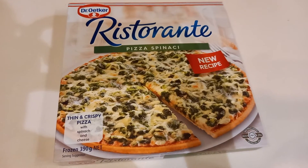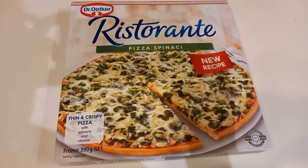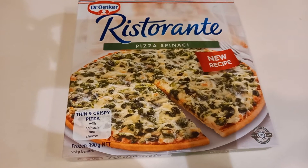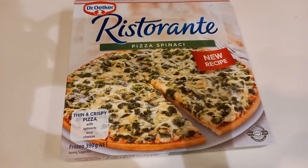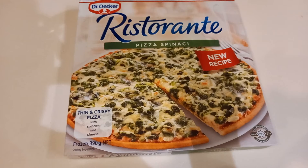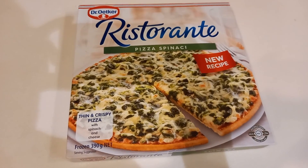For today, this restaurante pizza I share with you — good for dinner. And that's it, guys! Don't forget to subscribe to my YouTube channel, Annalie Vlogs, and don't forget to press the notification bell so that you get the latest updates.